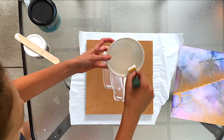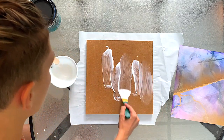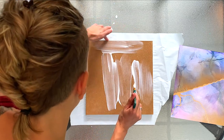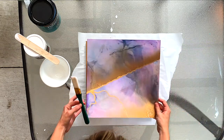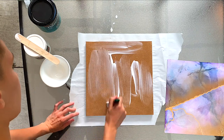Watering it down for a size like this is totally fine because you're not going to have any issues really adhering your artwork to the board. For bigger projects, maybe try not to dilute it as much, and really pay attention to the corners because that is where artwork tends to lift. So take your time for this step.